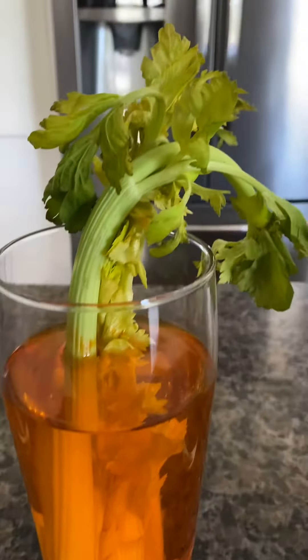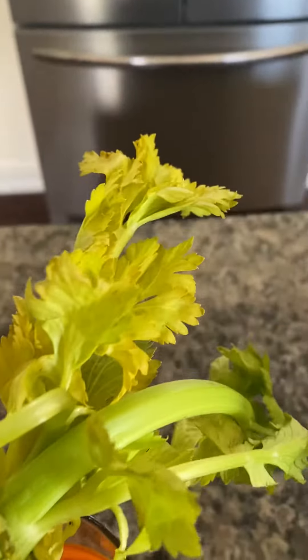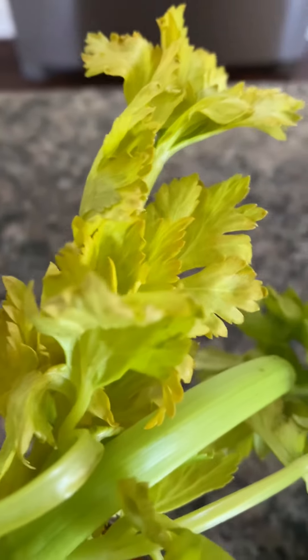Now let's check the orange one. We have orange leaves. I hope you can see it okay in the video here, but you see how the leaves started turning orange.